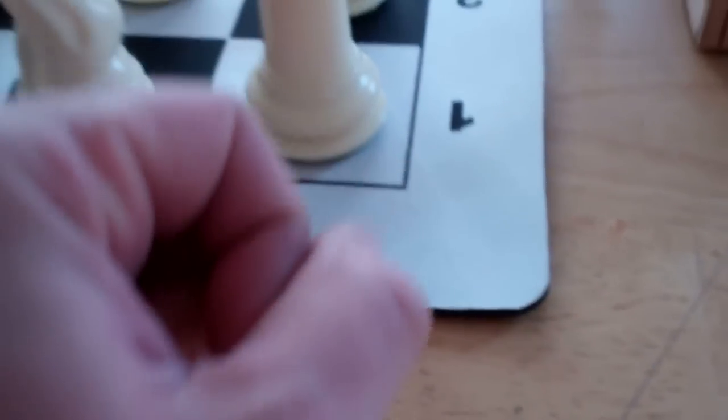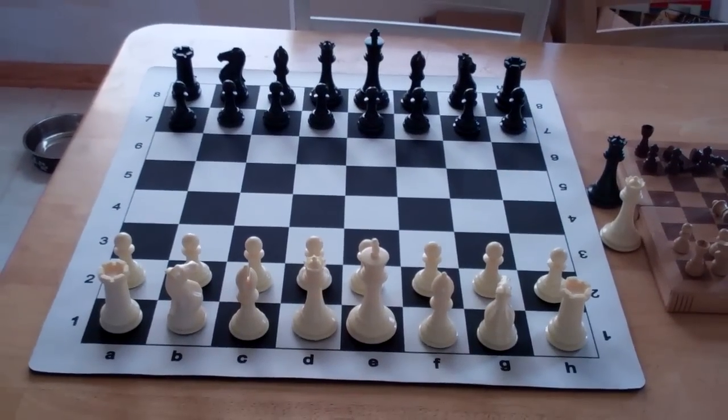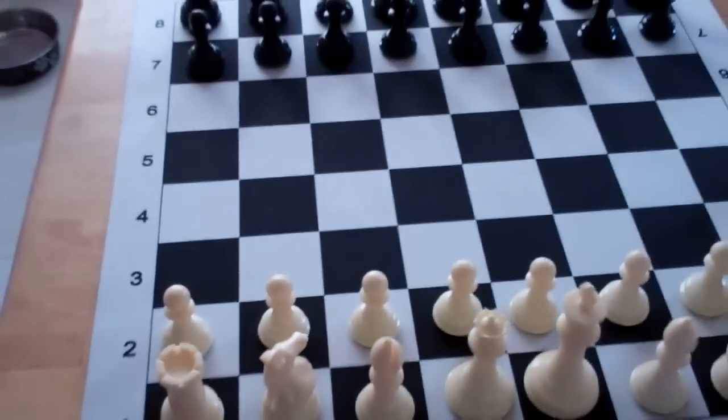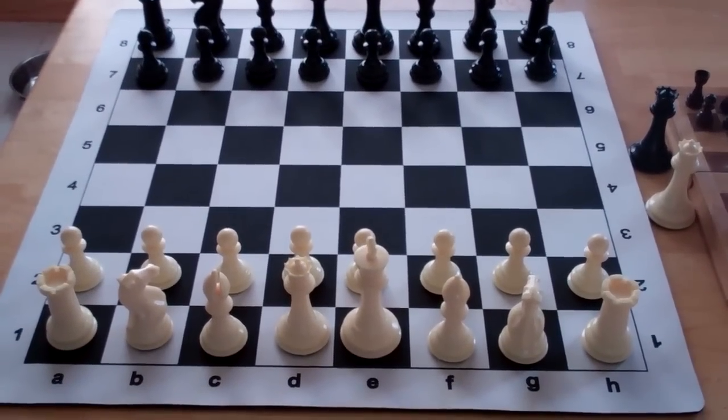Wholesale Chess does offer a slightly cheaper set — it doesn't have the mouse pad material, it just has a flat vinyl board, but I went for the mouse pad because it just looked nice. I was in New York about six or seven months ago and saw some guys playing on a board very similar to this, and it just looked like something I had to eventually have, so I went for it.